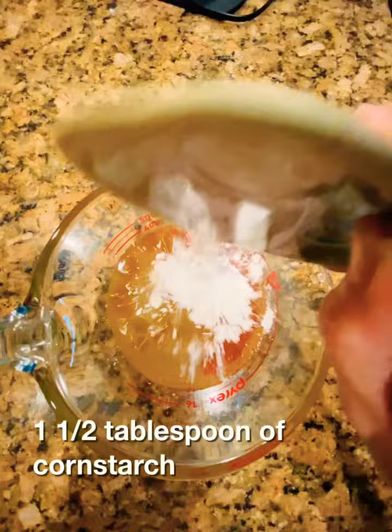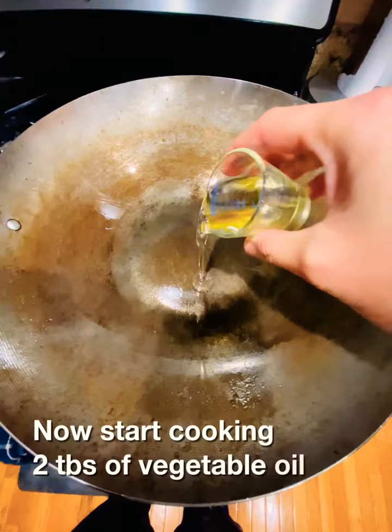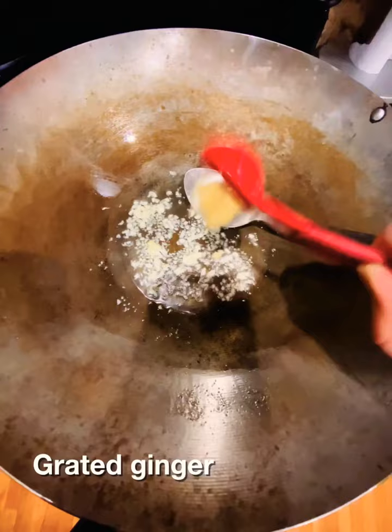Now let's start cooking. Two tablespoons of vegetable oil, minced garlic, grated ginger, and now the chicken — stir until it looks brown.